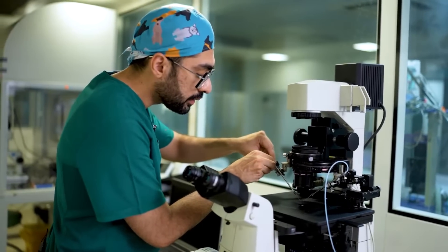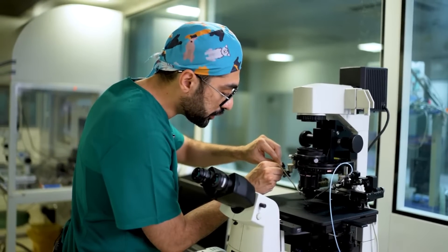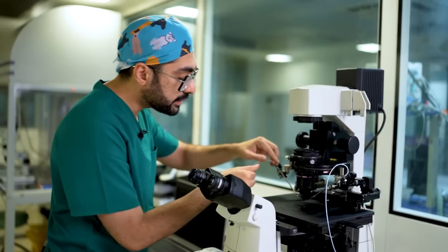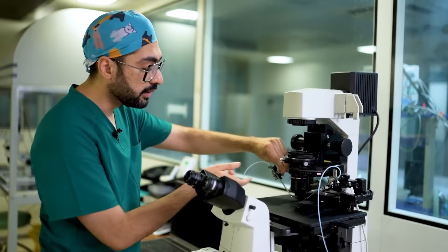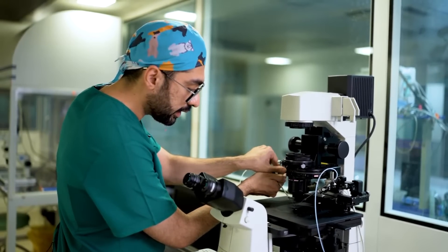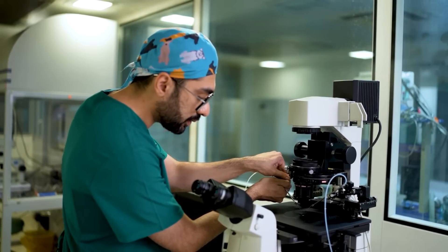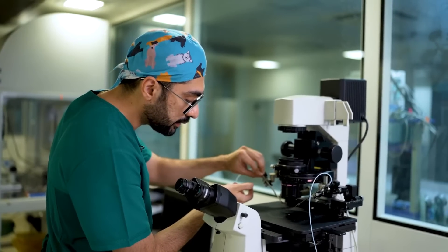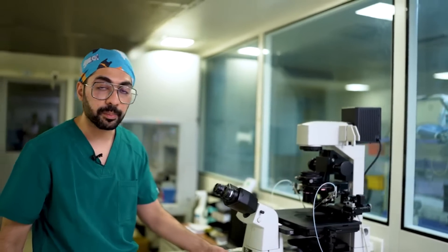There are times where the pipette might not be centered or you might have certain issues with positioning it. In these situations, you can just loosen the main knob right here and then use your hand to align it in a more proper fashion. As you can see, I can just twist it around till it's in the center, and that's basically what will finish the alignment process.